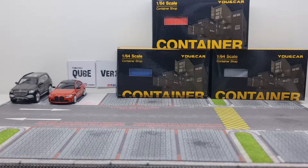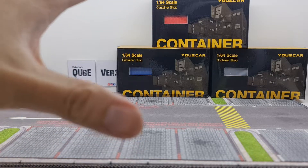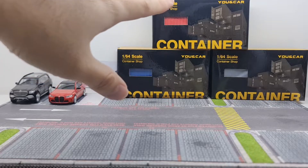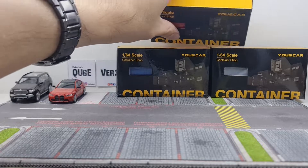Hi guys, my name is MJ. Welcome to Virtuta Channel. I want to show you this time around a new diorama. I think this one is actually quite interesting. It's made by Yuen Carr, made in China.